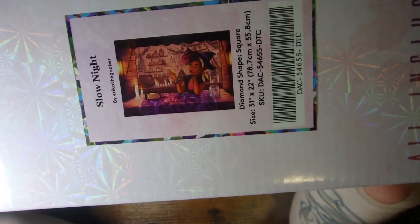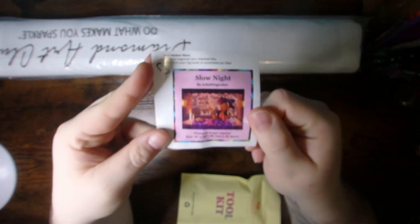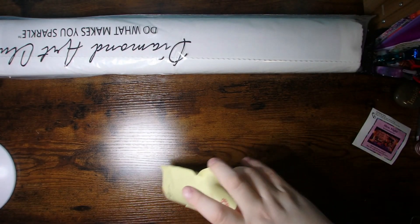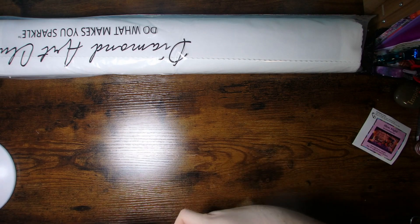Here's the image just on the box to kind of give you an idea. I of course will show the large sticker and all the wonderful stuff that comes inside the canvas so you'll get a better view of everything. No worries there. So first we've got our small sticker. This is great if you want to put it on your package on the outside of the box, logbook, however you see fit. The sticker gives the artwork name, artist, diamond shape, and the size of the canvas. And then of course our tool kit which will have everything that you possibly could need or want to get you started on this kit.